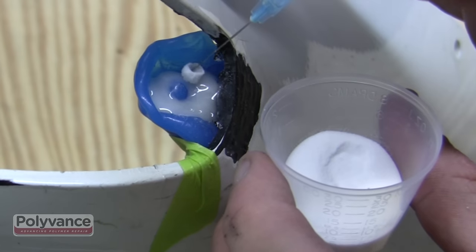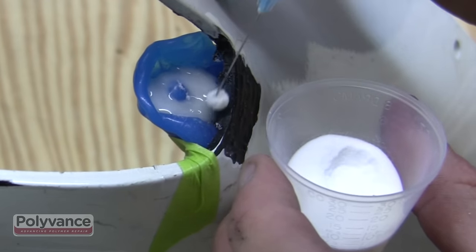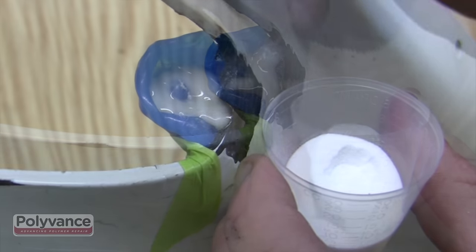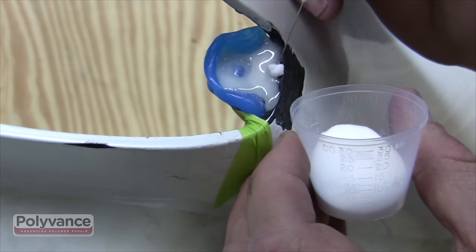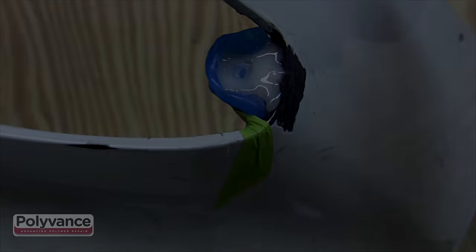When you transfer the ball of liquid and powder to the pattern, give the bottle another squeeze. The liquid will run down the side of the needle and wash off the ball. Continue using this method until the mold is filled with PlastiFix.